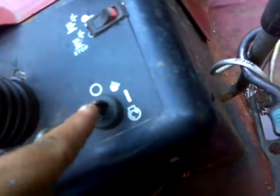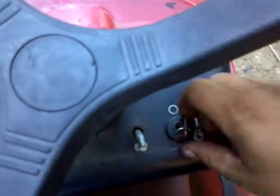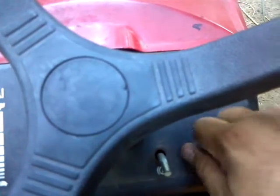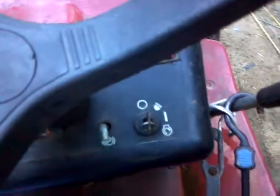And like I said, no matter if the ignition is in the on or off position, it will turn it off. Now I'll show you what will happen if you don't turn this on. As you can see, your mower will not start. It will turn over, but there's no fire going to that spark plug to start it. So remember, always switch that on when you go to crank it.